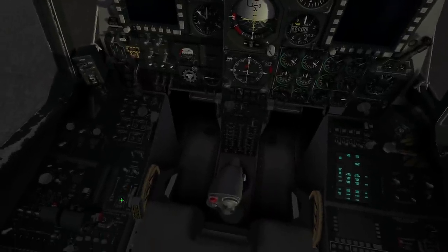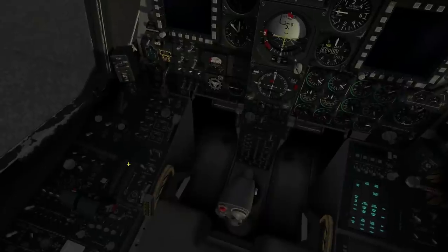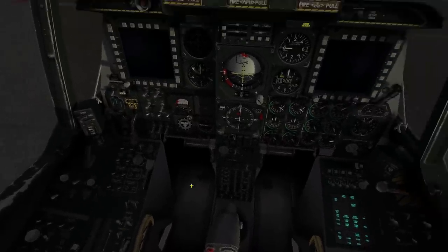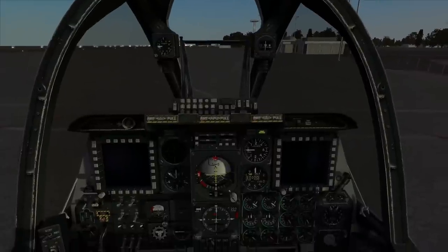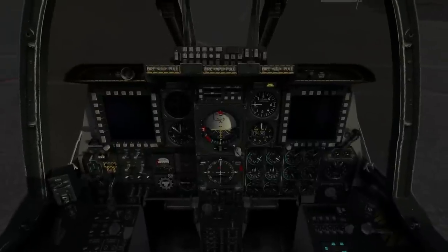I've got the A10 Warthog HOTAS joystick and throttle so I can actually flick this in real life. You'll see if I press that on my joystick it flicks like so. It's important before you start, if you do have one, to reset all of your switches to the correct position so that it's in sync with the game.